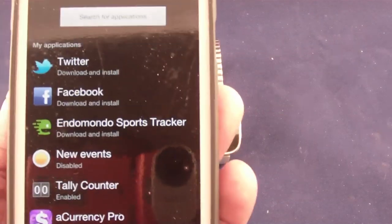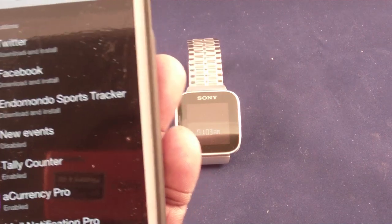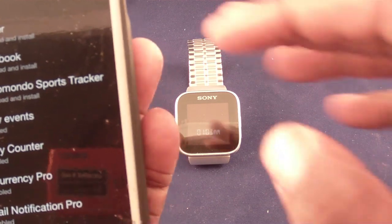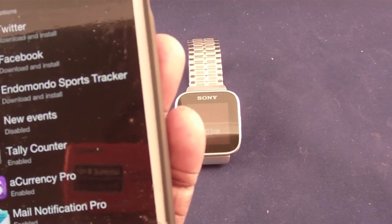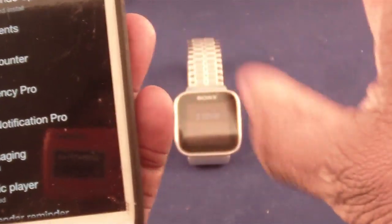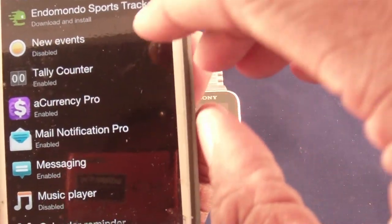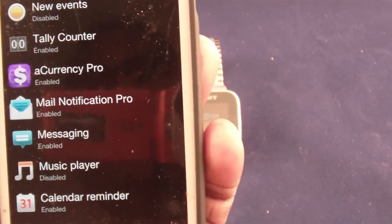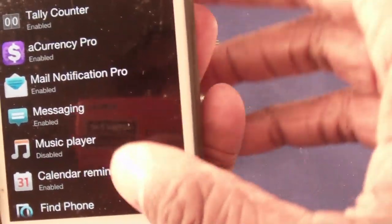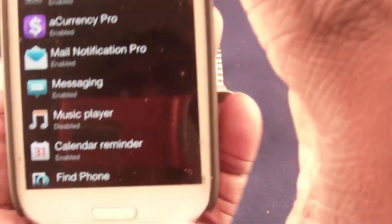First we have Twitter, which lets you view your tweets on your watch — I don't use that. Facebook lets you see your Facebook status on your watch — I don't use that either. There's a sports tracker, news events — I don't like that because there's too many things going on. What I do use: I have a tally counter. I actually work at a nightclub and when I'm at the front door counting people coming in, the tally counter lets me do that right from my watch.